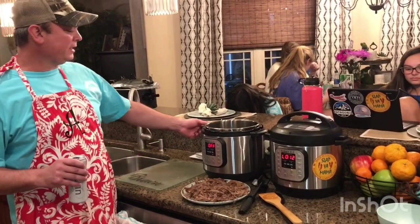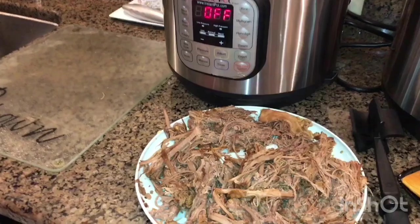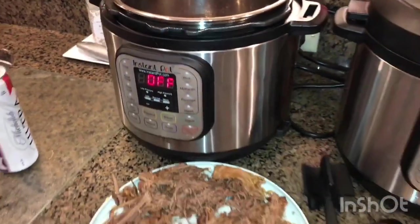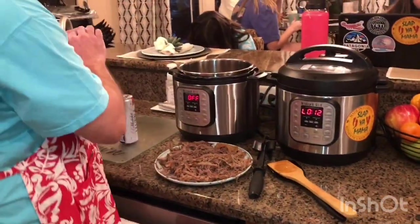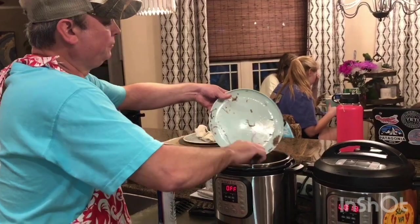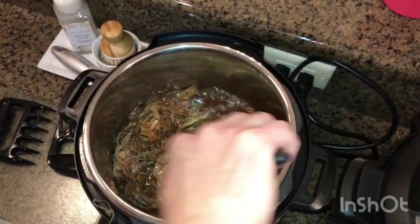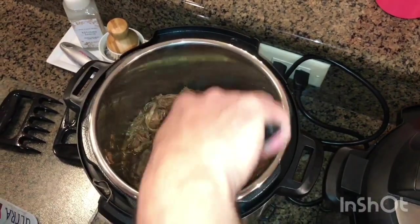We did an hour in the Instant Pot on high pressure and then let it do a natural release — that took about 20 minutes. I took my roast beef out and shredded it using bear claws; you could use forks too — it's super tender. I've got it shredded and I'm gonna put it back into the Instant Pot and mix it in with all those juices. With a roast beef po'boy, it's gonna be juicy — you might as well get some napkins.